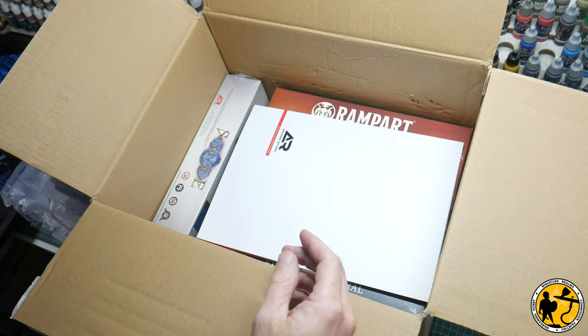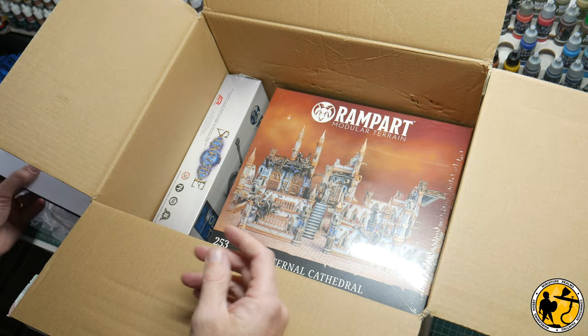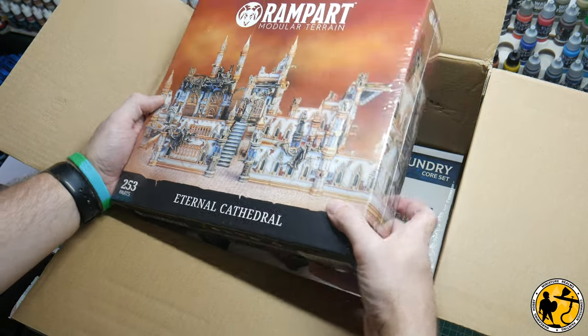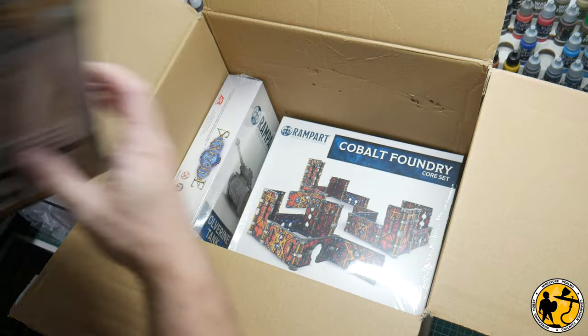The Kickstarter was just delayed slightly, so I've been sitting on it for a little while. Now, at the beginning of 2022, the Kickstarter's about to go live in January and it's time to get the toys out, so to speak, and do a bit of a review.